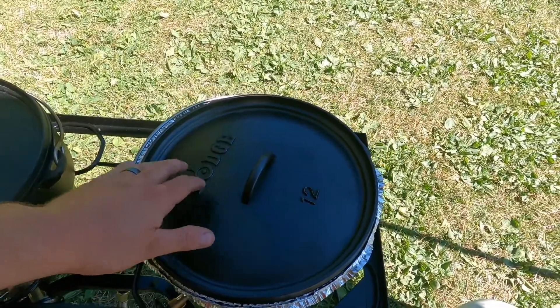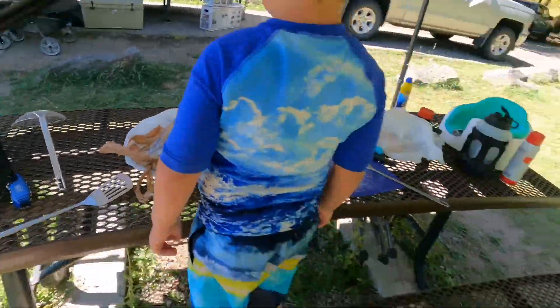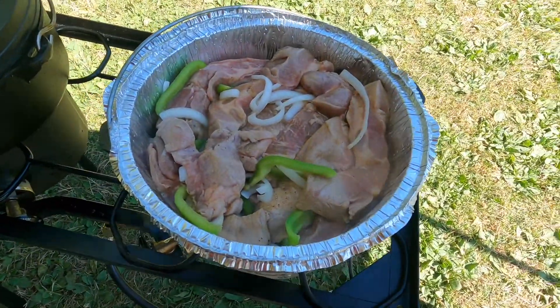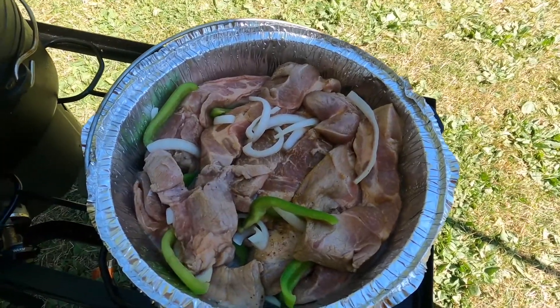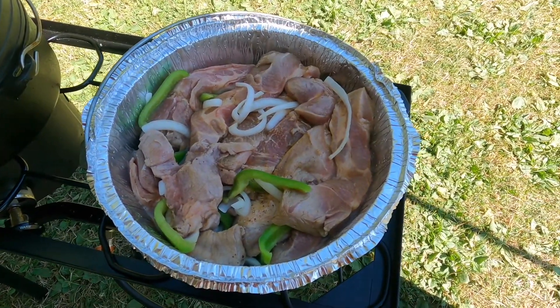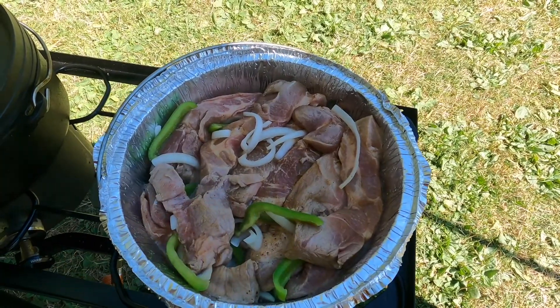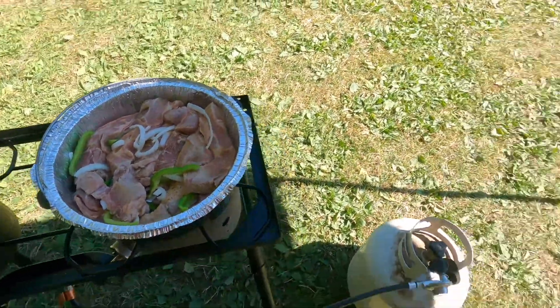For the ribs, I've got them already started in my Lodge Dutch oven. Let me grab the lid lifter and let you take a peek. They're already starting to cook. What I've done is I've taken some onion and bell pepper and layered that on the bottom of the dish — sprayed a little cooking spray so it wouldn't stick. Then I put the ribs in a layer on top.